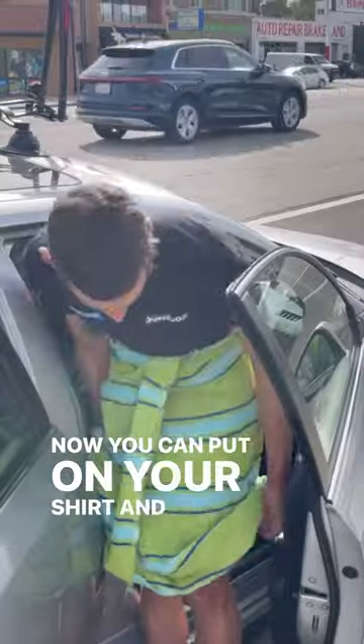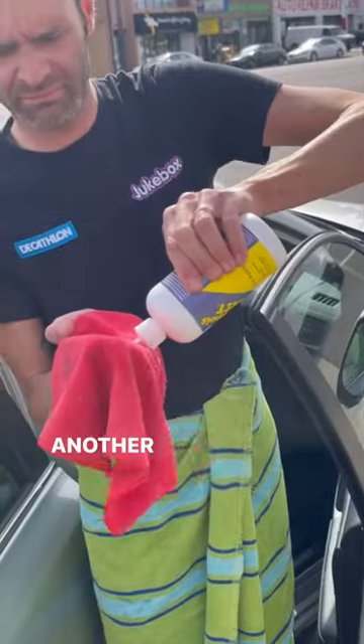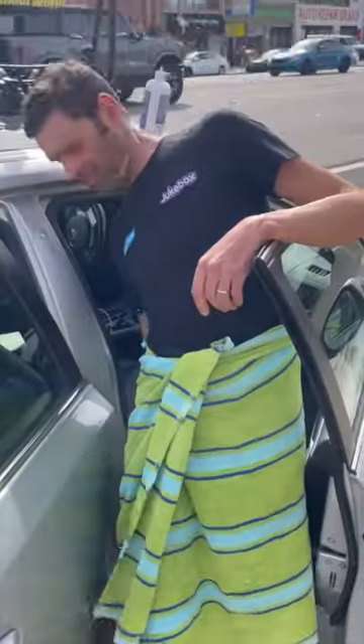Now you can put on your shirt and remove your bib shorts. Congratulations, that was the hard part. Another lap of Shammy Butter down below — don't forget the backside. Next, put on your shorts under the towel.